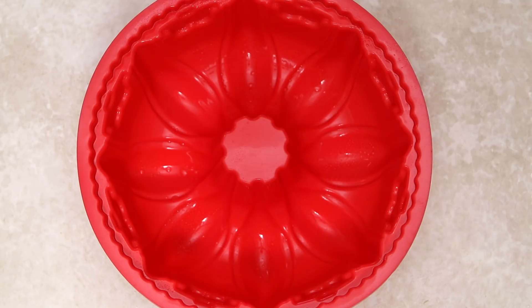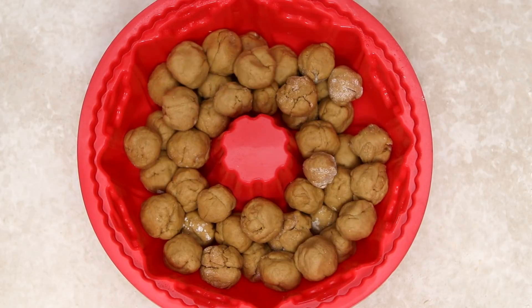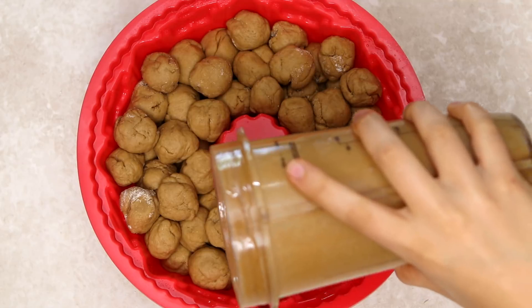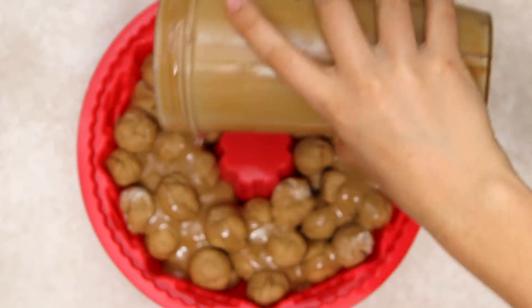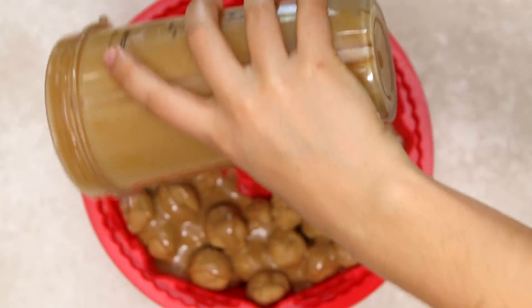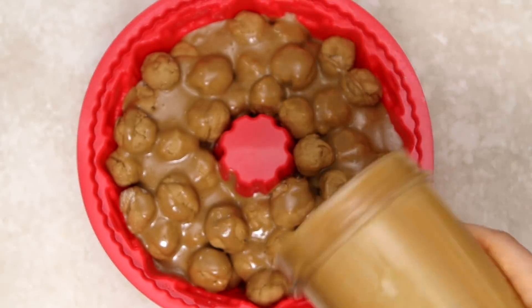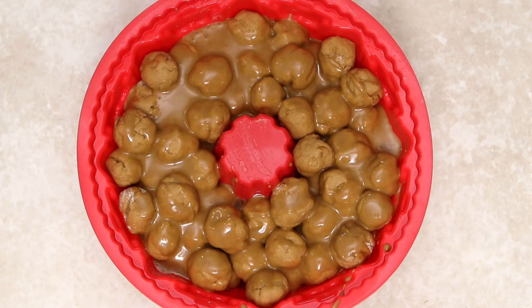We're going to line the dough balls into a bundt pan. I'm using a silicone bundt pan so I didn't have to grease it, but if you're using a regular bundt pan you'll need to add a little oil so it doesn't stick. Then we're going to pour about three-fourths of our sauce over the monkey bread — I actually blended my sauce to make it a little more smooth and creamy. Reserve about a third of a cup to use later, then pop the monkey bread into the oven and bake for 20 to 25 minutes.